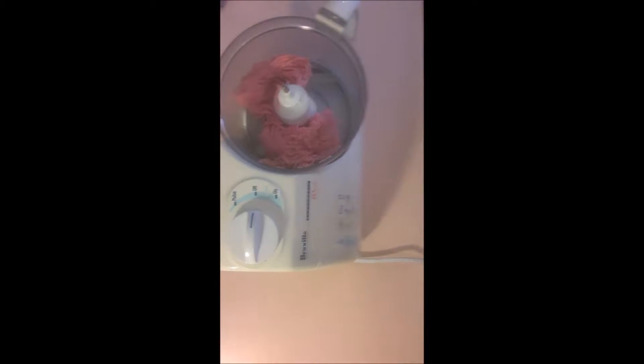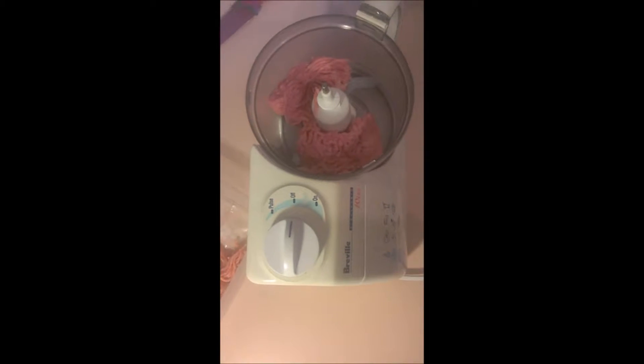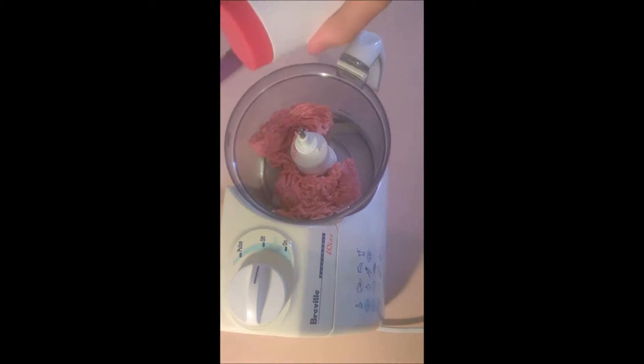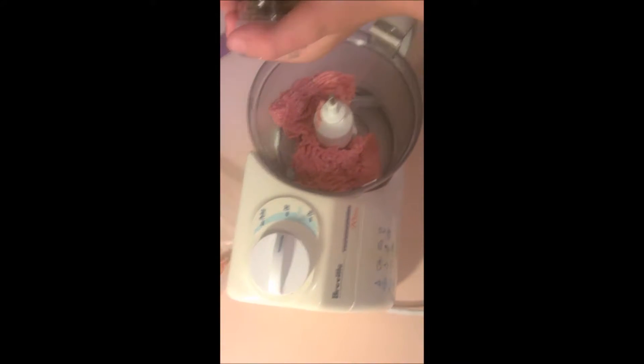Here I've got a food processor. We're going to be putting our mince in. Just take off that paper that's underneath there. I'm going to be putting a little bit of salt in here as well — about a tablespoon should do, and a tablespoon of pepper.